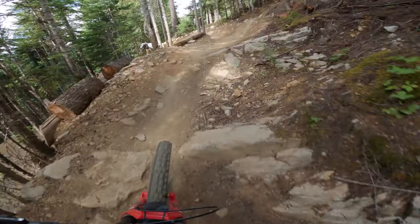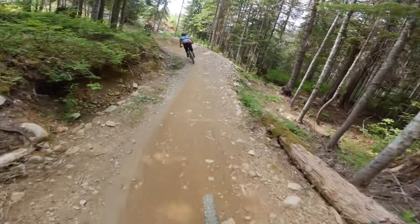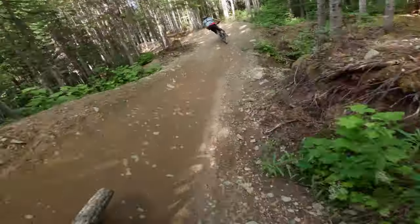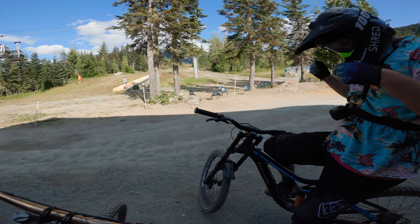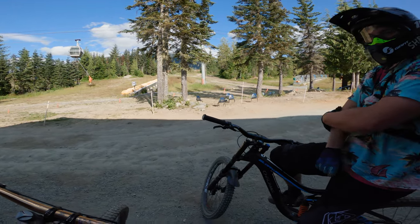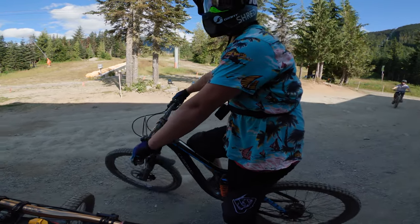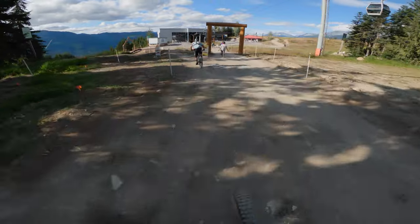Something funny happens with my Hero 8 — the video just freezes but the audio keeps recording, making the clip totally useless. It kept doing this for the rest of the whole trail. It might have something to do with me using a third-party battery as opposed to a GoPro battery. But that's okay — you've seen one berm, you've seen them all. Why don't we go to A-line finally? I'm feeling ready — we can do it. New part of A-line, let's do it in Squamish.